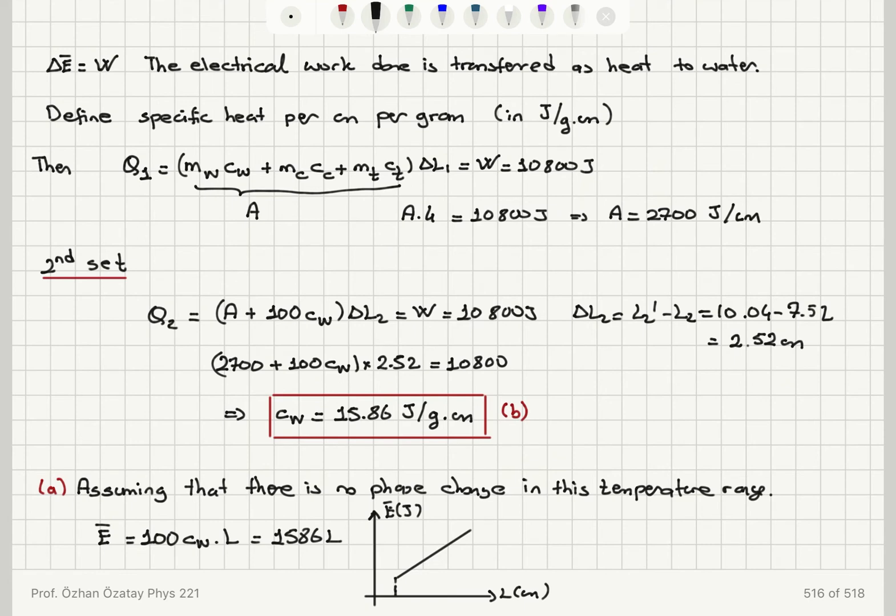For L equal to 5 centimeters, the internal energy reads 5 times 1,586 equals 7,930 joules. For a length reading of 10 centimeters, the value is 15,860 joules. This gives us the linear plot of E-bar as a function of L.